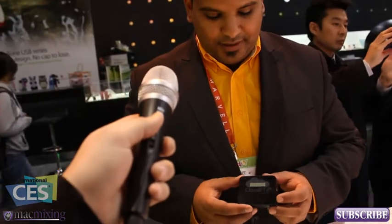Hey, what's up guys, this is Dom from MacMixing.com and I'm here with Hendrik from Sanho. They're going to show us their new device this year, Cloud FTP. Tell me a little overview about what it does. Cloud FTP is a nifty little device that turns any USB mass storage device into a wireless storage device.